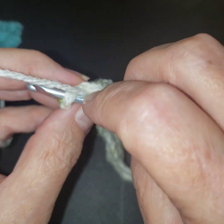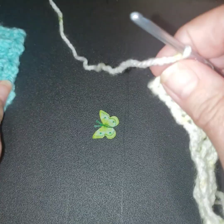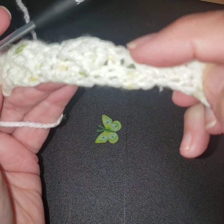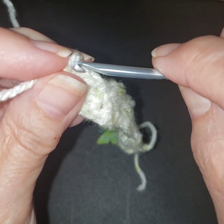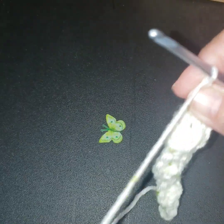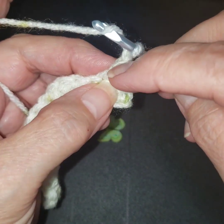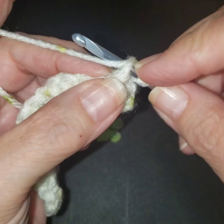I have drank way too much coffee already this morning — I got up at five. So we can kind of see they'll start to form. I'm chaining one. If you want to do the chain two and count that as your first stitch, that's great. Just remember if you chain two, you're skipping this one and doing a double crochet. So I'm just going to do a double crochet.